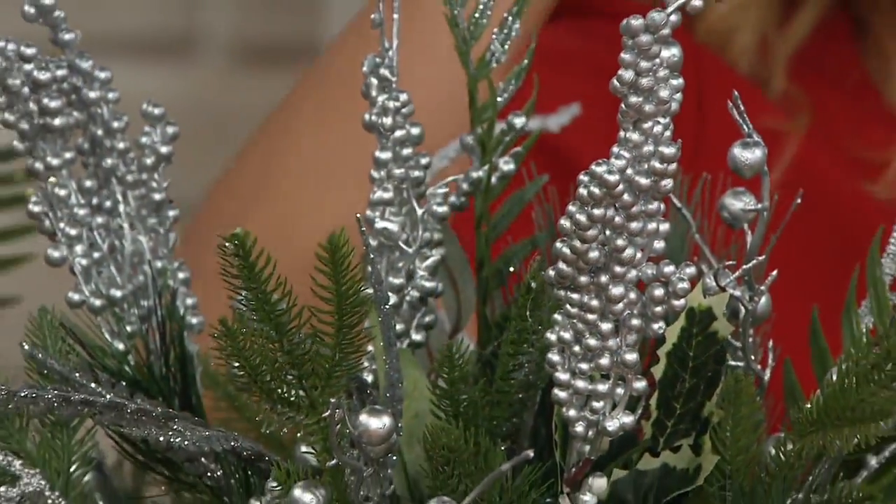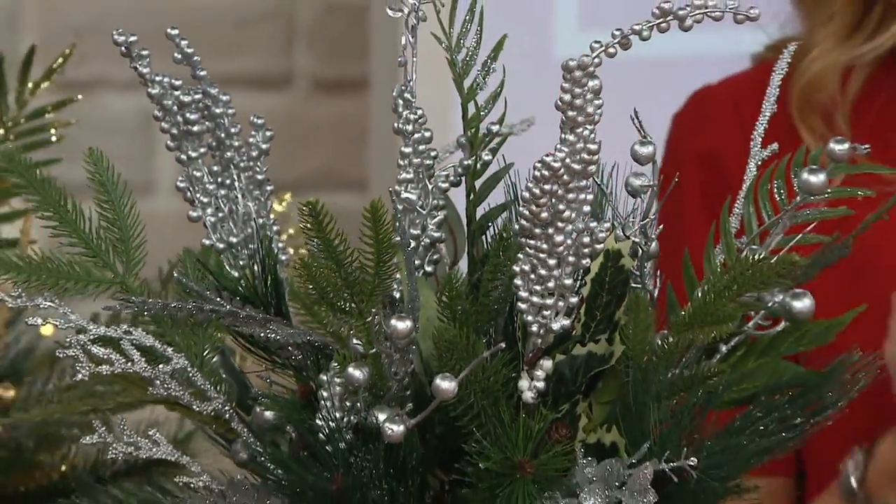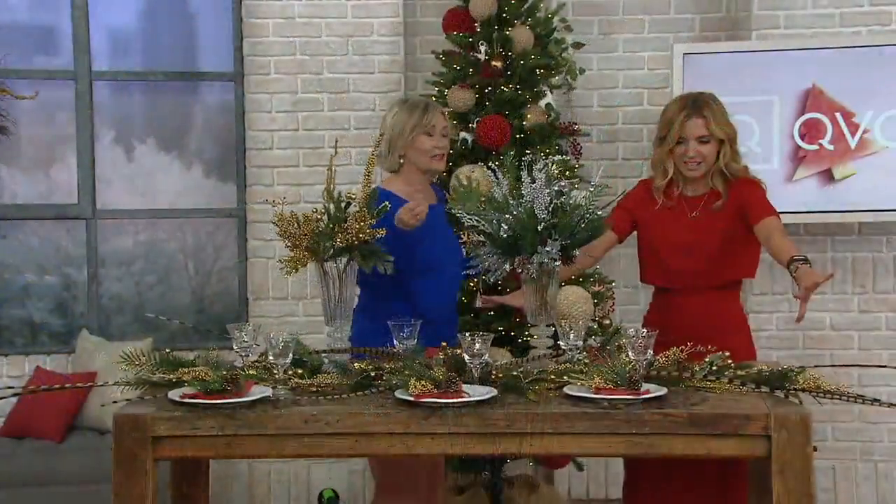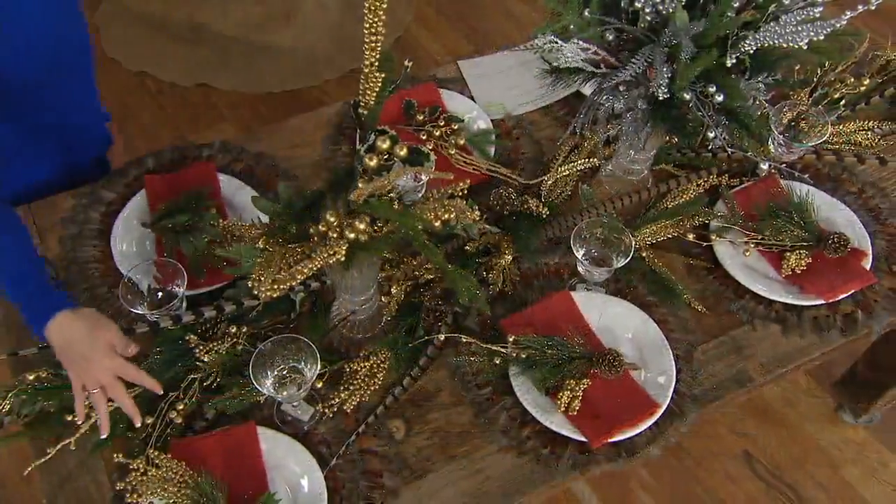Your choice of gold or silver. On an $8.95 easy pay, I hope you're thinking one of each at least. This is something you can use in so many different places. I love making guests feel special and decorating their napkin in such an easy way.